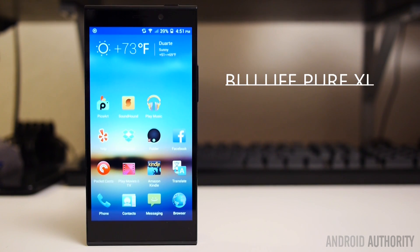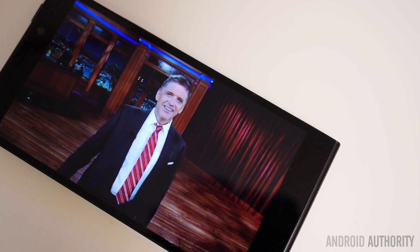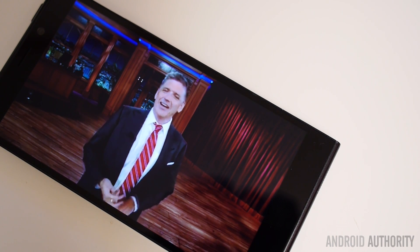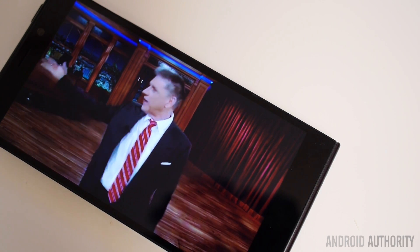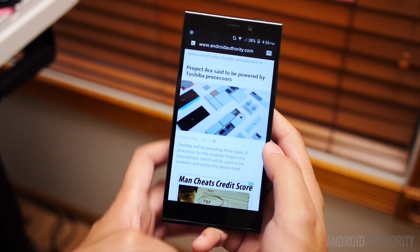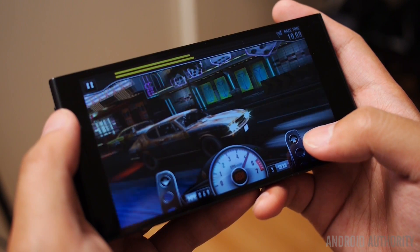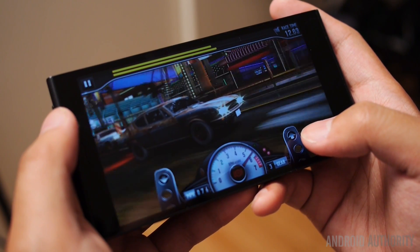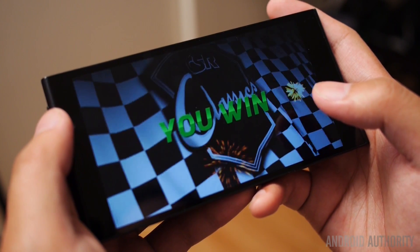The screen of the BLU is a 5.5-inch 1080p LTPS LCD with 401 pixels per inch. The screen is pretty vibrant and does its job of putting out a colorful OS. General tasks such as watching YouTube provided no issues, and with the standard pixel density, I didn't have any issue viewing or reading text on web pages. Even playing a game like CSR Classics was a breeze on this display, providing a fun experience with all the colorful cars and graphics. All in all, this is a display that gets the job done — no real complaints here.